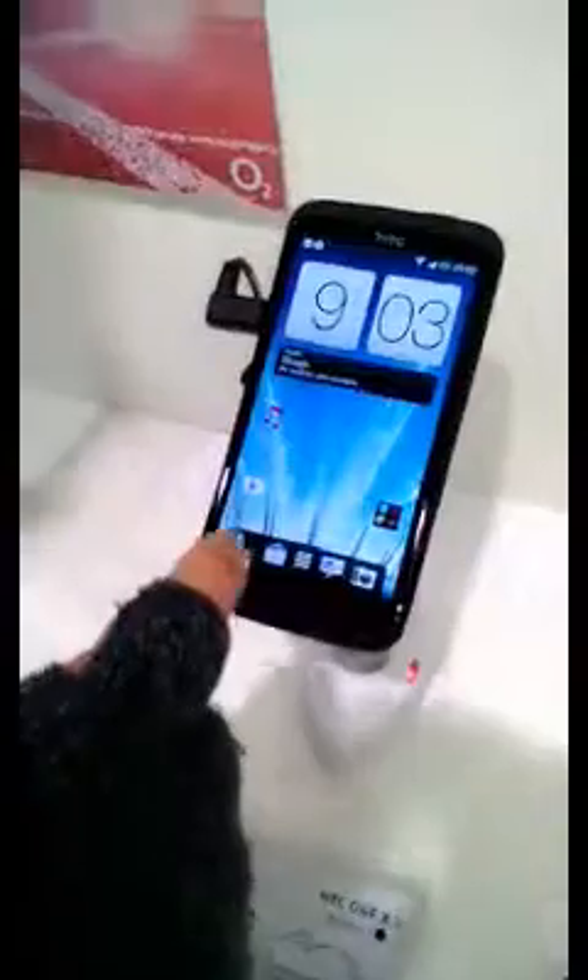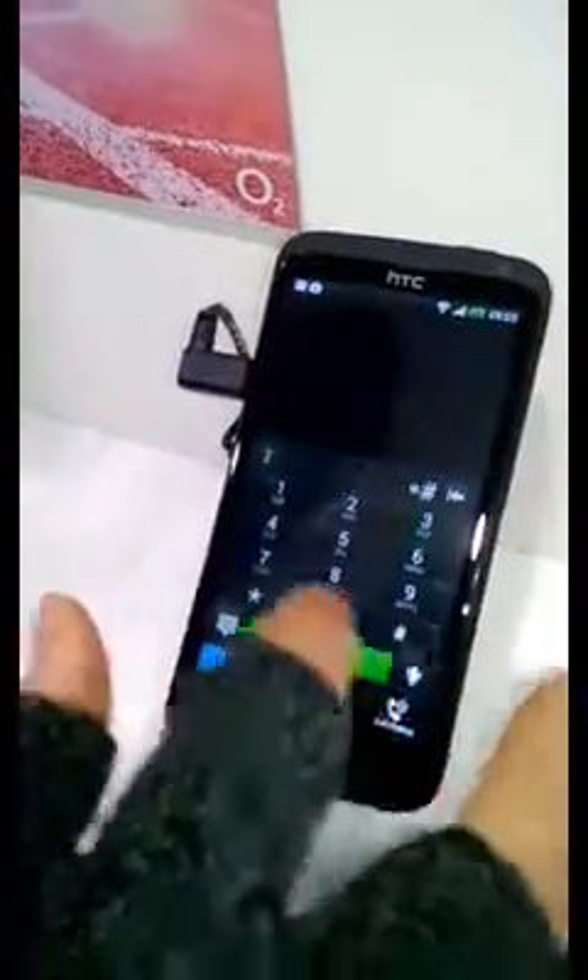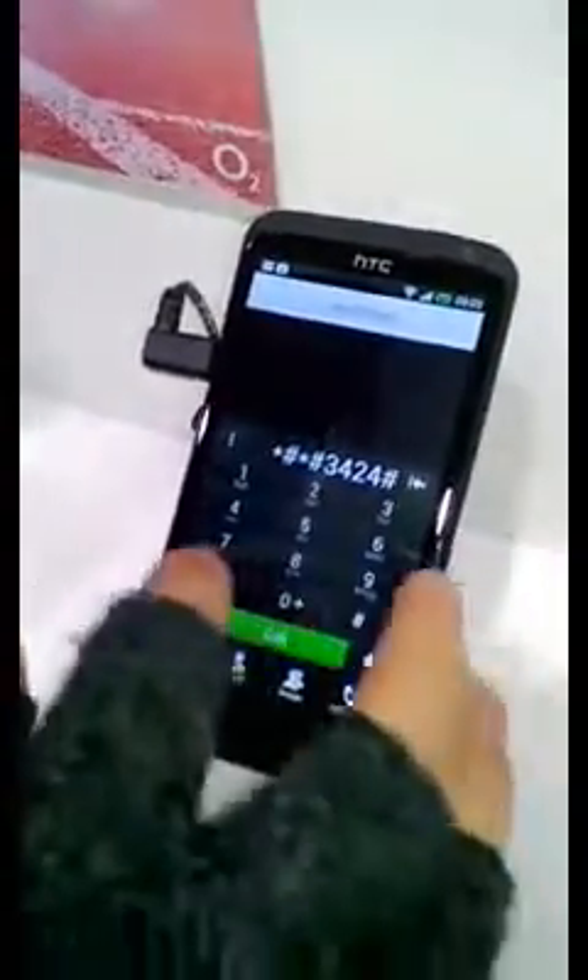So if we go across the HTC app, first thing you need to do is just open your dialer, then type in a special code which is star hash, star hash, three, four, two, four, hash, star, hash, star.